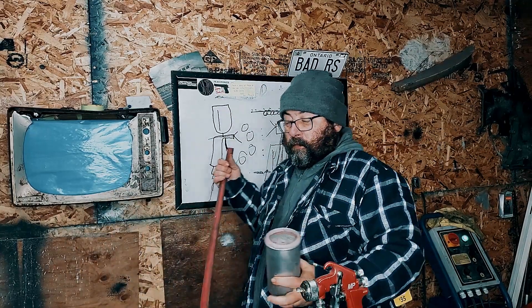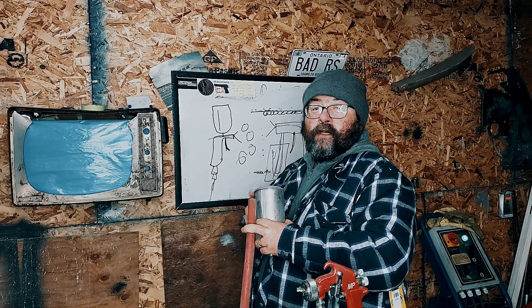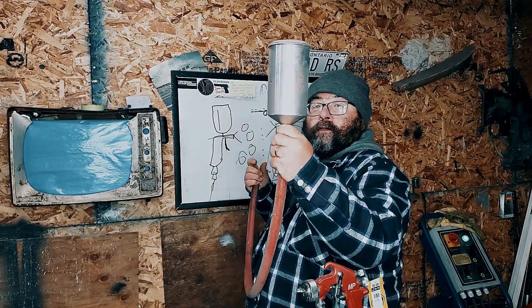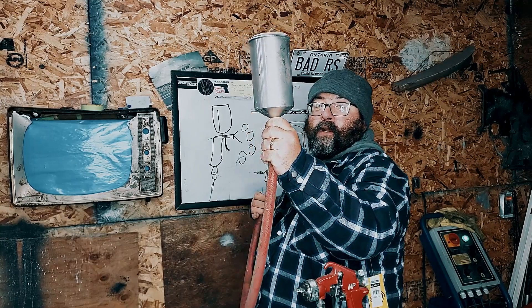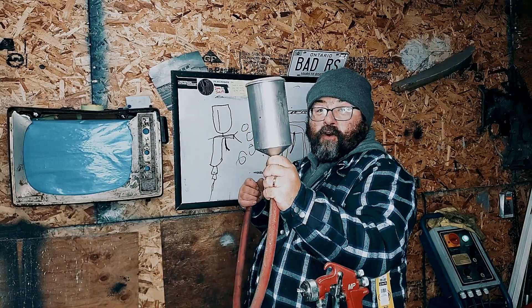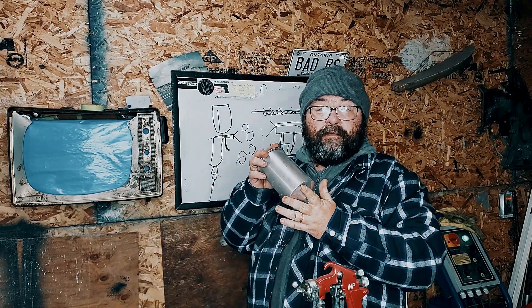You have your gravity gun — imagine this. If you've ever shotgunned a beer, this will make sense to you. You fill this up full of beer, soda, whatever, and now you've got to deal with it or drown. The same concept works with paint guns.